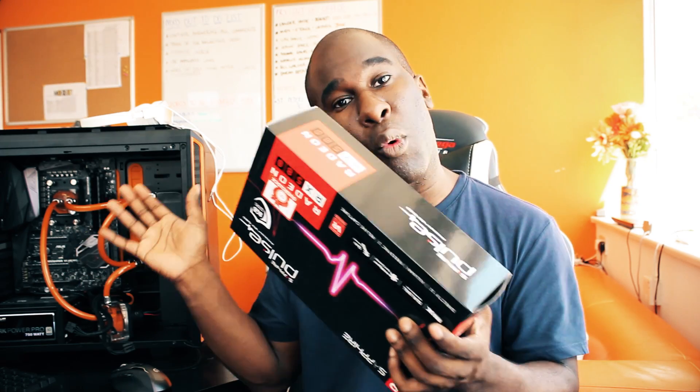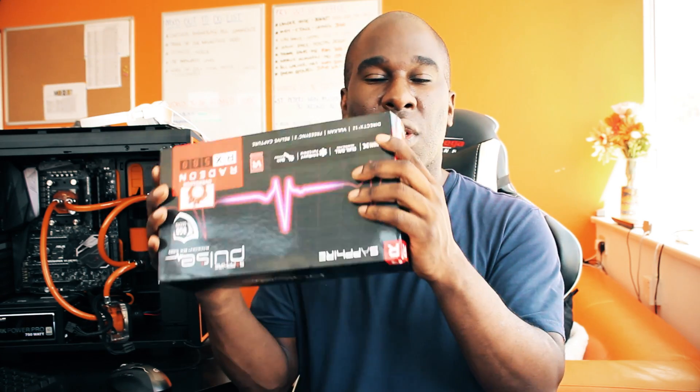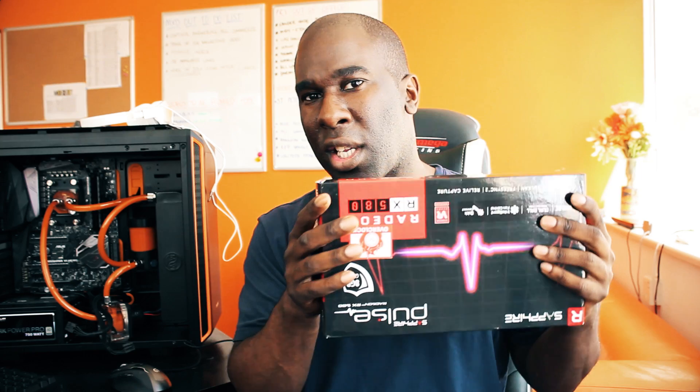AMD Crossfire technology lets you connect two graphics cards together in a motherboard that supports it, giving you dual graphics. Normally though, unless you've got a 16X bus on both lanes, you won't get optimized speed. Say this card produces 100 frames per second and your other one does 100 — you should be gaining 200fps. But if you've only got an 8X and 16X bus, you'll only see around a 65-75% increase.